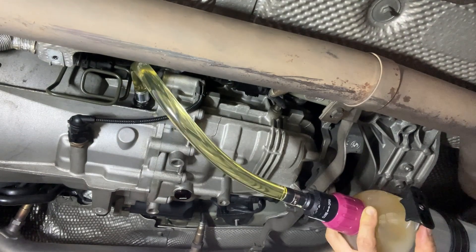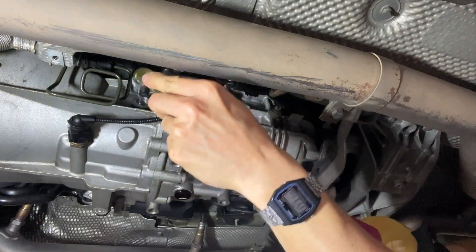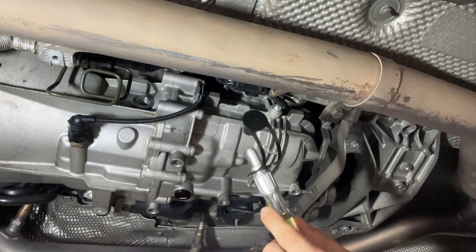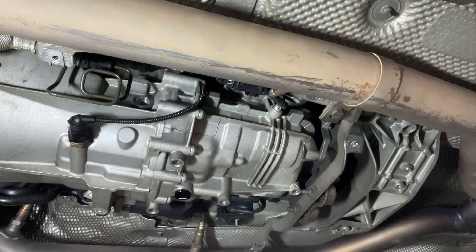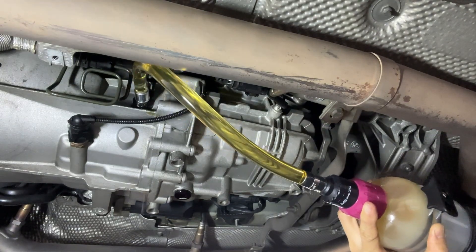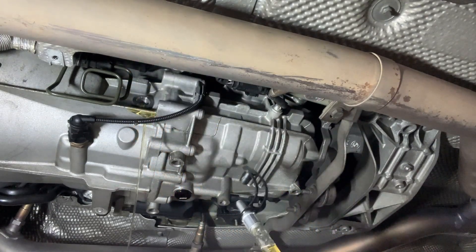Man, this is so satisfying. Oil drips out, and now we have to run the oil pump again to circulate through the system, then fill up the oil again. Okay, that's full.